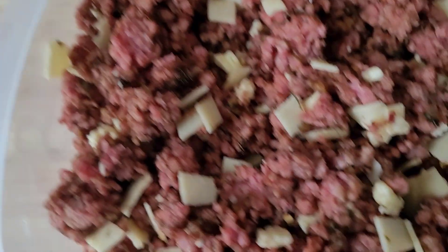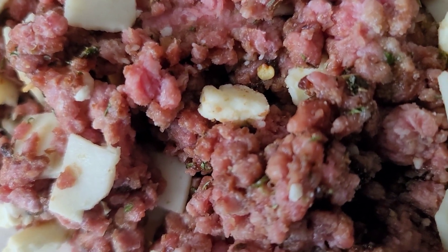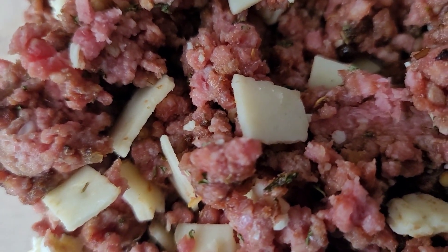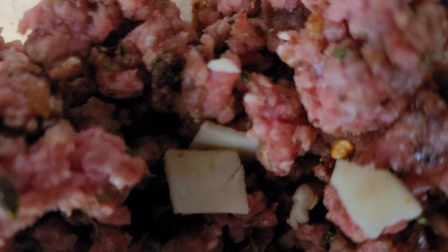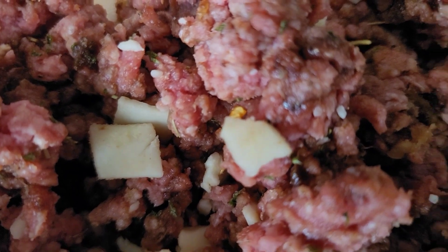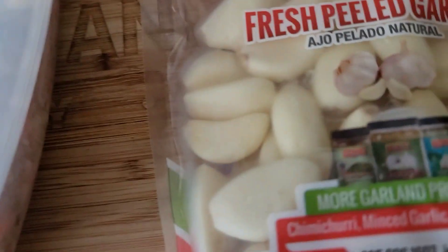These little bits and pieces you see right here are some butter — about two tablespoons of real salted butter. There's about four slices of pepper jack cheese in there, and you can see that broth base right there along with all the other ingredients, including the crushed red pepper.